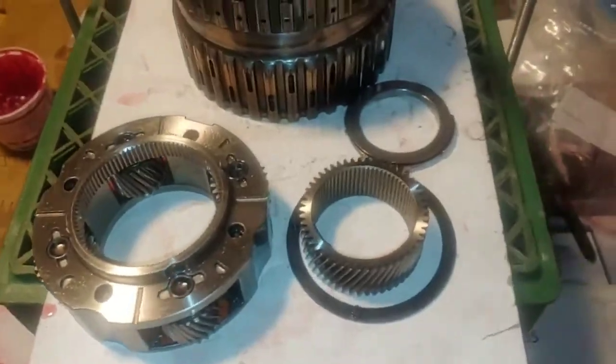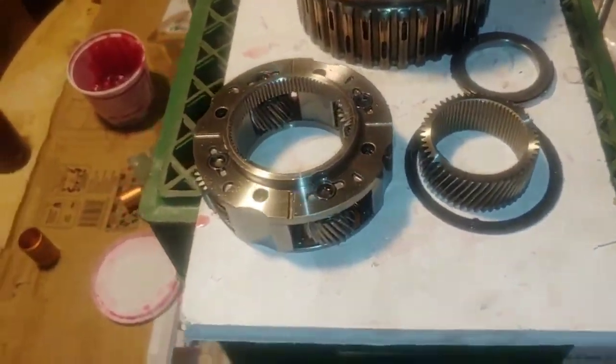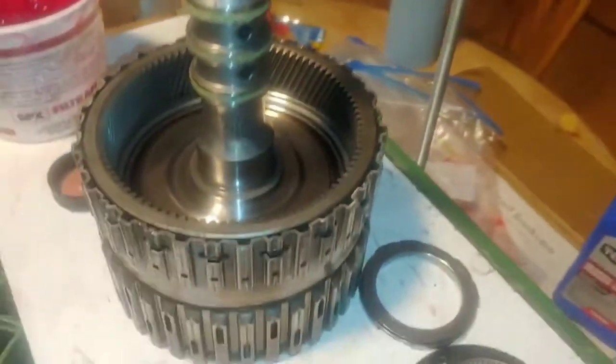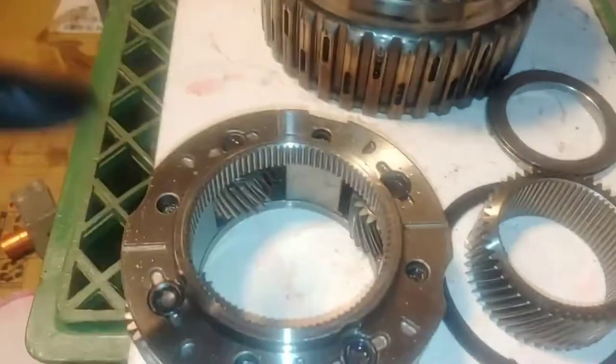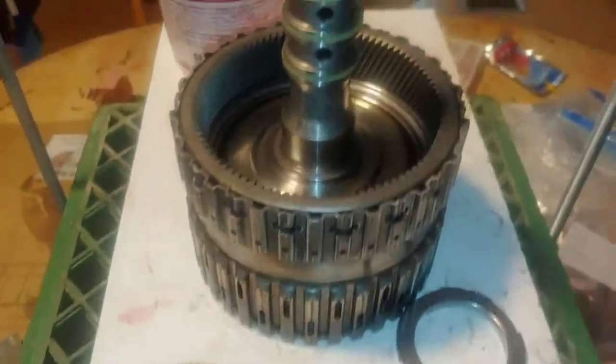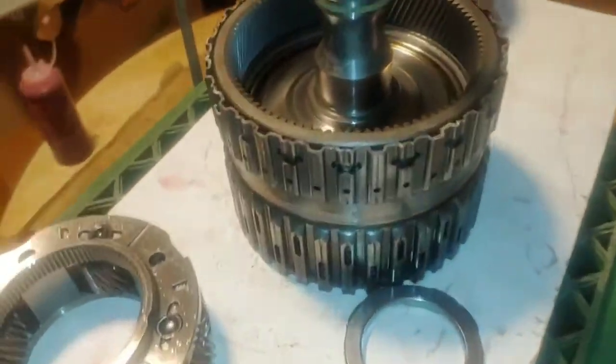Now I'm going to install my Front Planet set into the other side of the 456 clutch. Use a little bit of trans gel to dab each of these little posts right there so it stays in there, and I'll insert it in there, and this 456 assembly will be completely done.